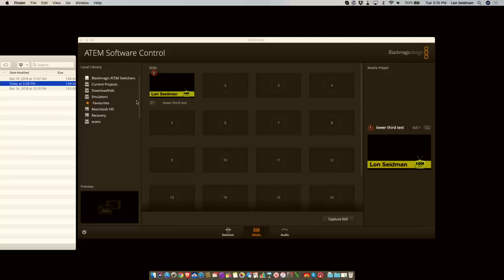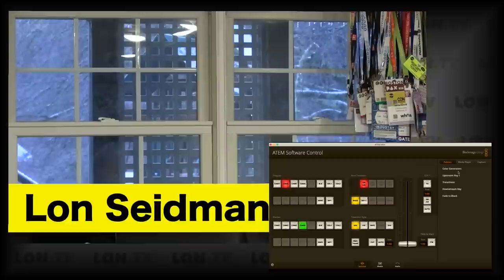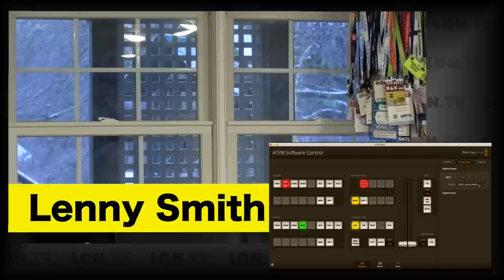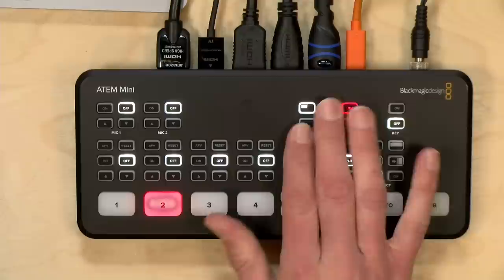The ATEM Mini can only have one active still frame at a time, but you can queue up 20 of them. I'll drop in a second name into position two — you can see how many positions are available. Right now still one is the active still. In the switcher, I can go to the media player option and switch to the second still frame, replacing the one we had up. So you can switch back and forth in the background before you go live with the key, or even switch between them live. But you won't be able to have a lower third assigned to someone every time you switch cameras.